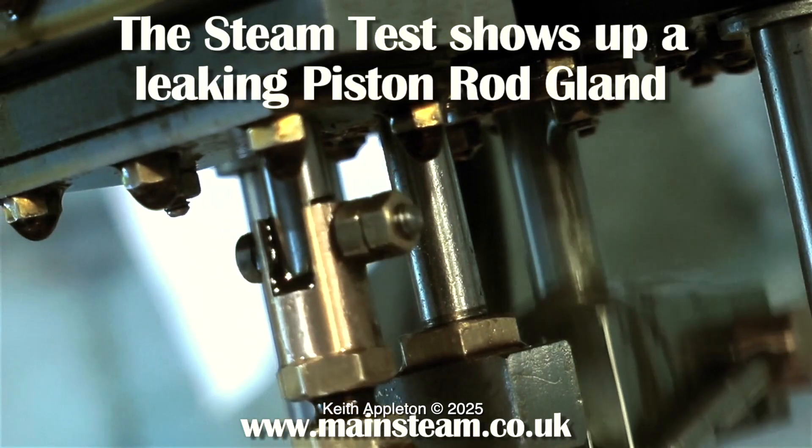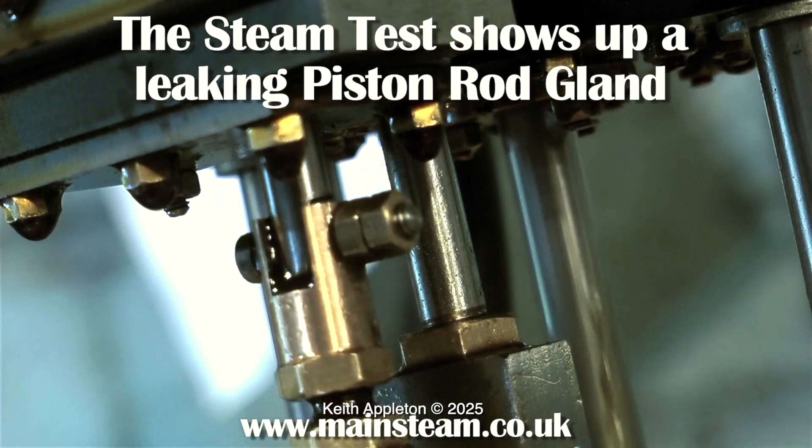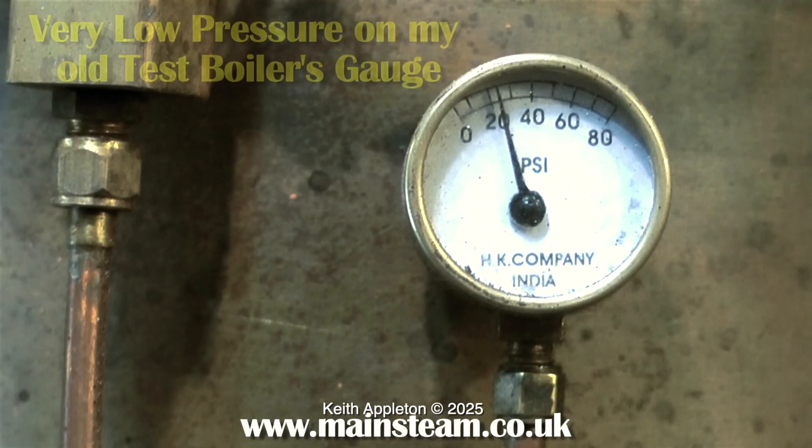The first run that I gave this engine when it was very leaky was on compressed air, and now it's running on steam. You can also see that the gland on the piston rod is leaking as well. What's really impressive about this pump is the water flow — it's a double-acting cylinder and the water flow from the pump is very, very even.